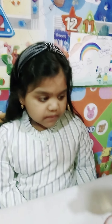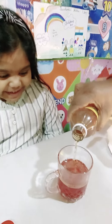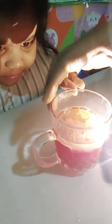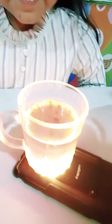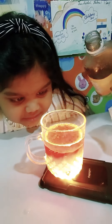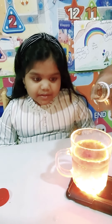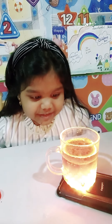Now I'm gonna put vinegar in. Let's see the result. Wow, look at it — so cool, right? Lava lamp experiment! Do you like it? It's so beautiful!